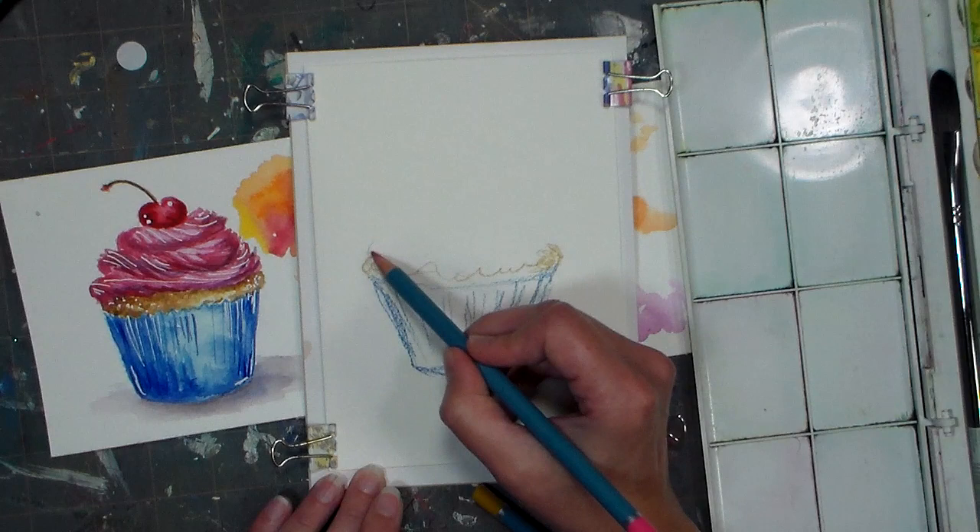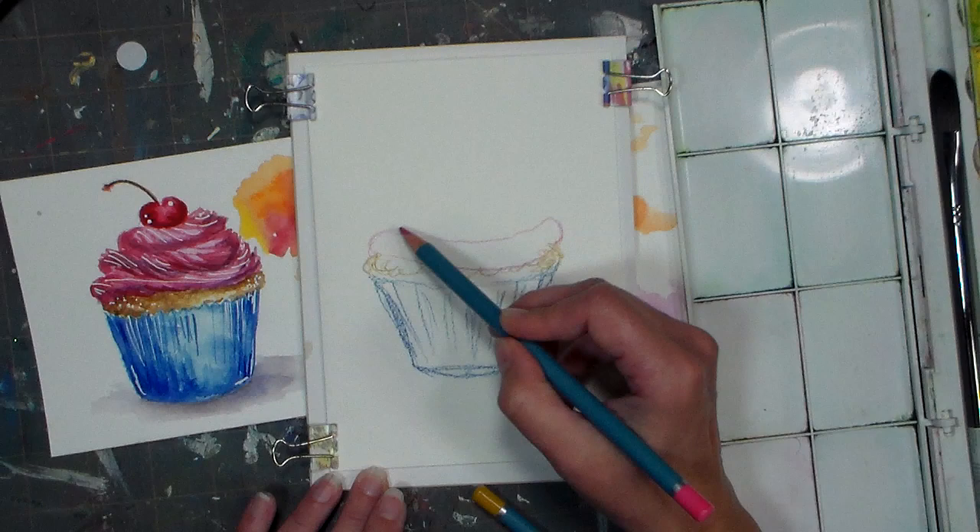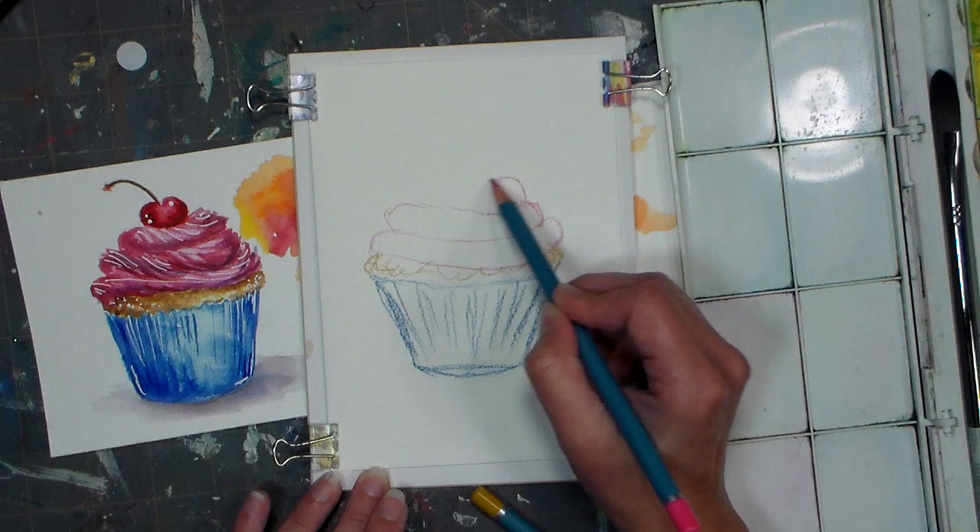Then I'm gonna put my frosting on, and that's going to be in kind of swirly shapes. Really fun thing to draw. I just did this out of my imagination and I'm going by that to sketch it for you today. Then our little cherry on top — nestle it into the icing — and I'm not going to sketch the stem on because I'll just paint that on. The water pump noise is bugging me so I'm gonna pause and we'll come back.